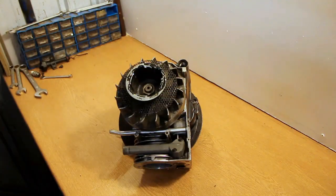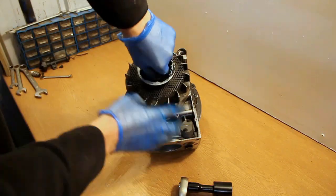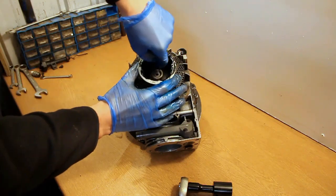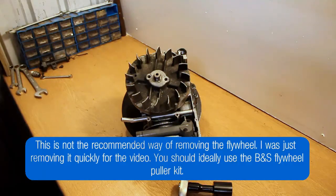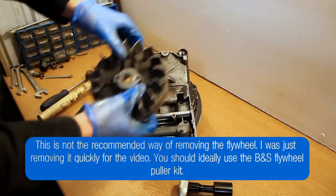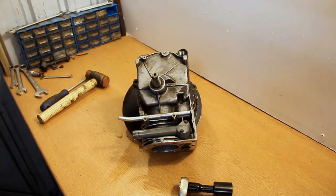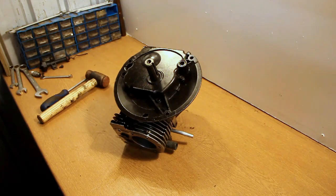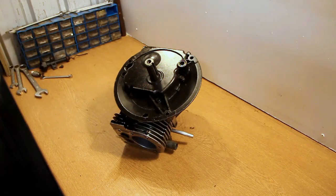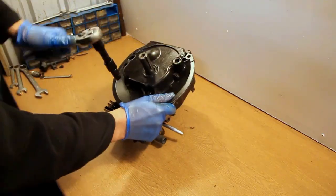Now we're moving on to the flywheel. This is held on with one big nut and this just needs slackening off. You would normally remove the flywheel with a flywheel puller, but just for the purpose of this video I did the old trick with a copper hammer and a flathead screwdriver, and that will usually bring off the flywheel. It's certainly not advisable because you can damage the case and in some cases damage the flywheel as well.